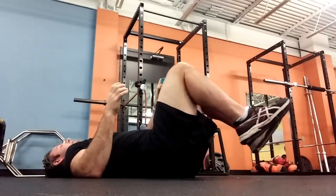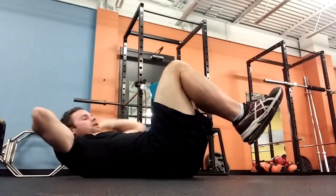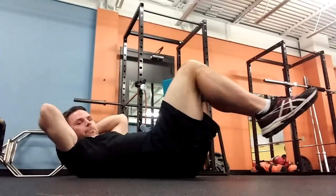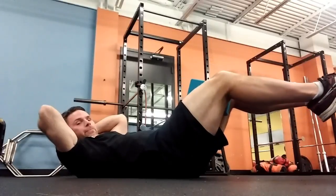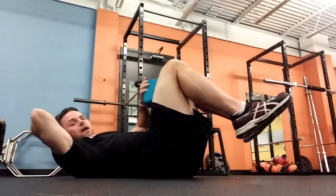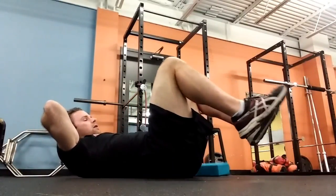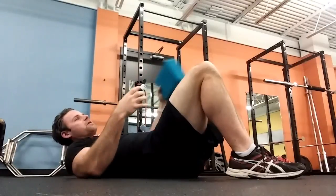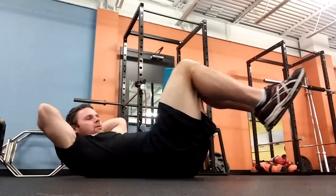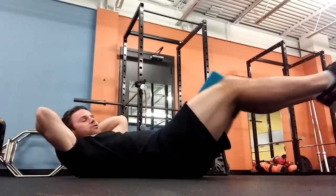As we start to expand into core training, we can do things where we're squeezing the block between our knees — deep breath in, blow out — to really keep the core tight. If I get out at a certain point and my back arches, it's because I lack the ability to generate tension at those ranges. Squeezing the block gives me a kickstand to do just that.